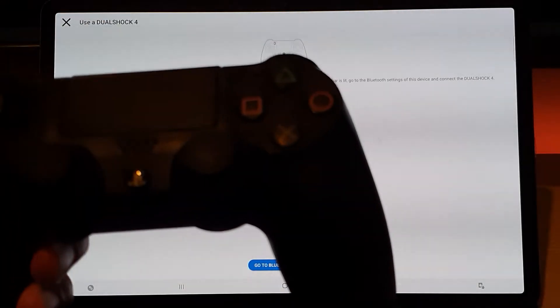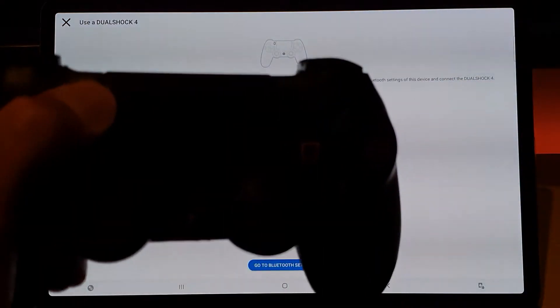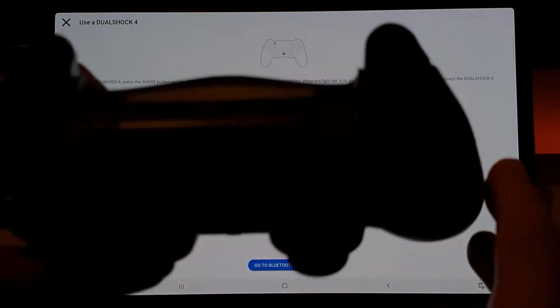The instructions say to use a DualShock 4 controller: turn on the Bluetooth function on the device and then press the PS button on the controller. I'm guessing the way you enter pairing mode is by holding the Share button. I haven't used my PS4 pad in quite some time but I have charged it, so I'm going to hold that button and then press the PlayStation button.